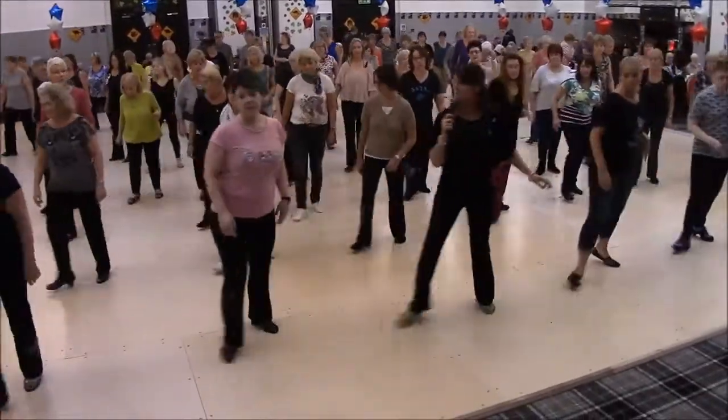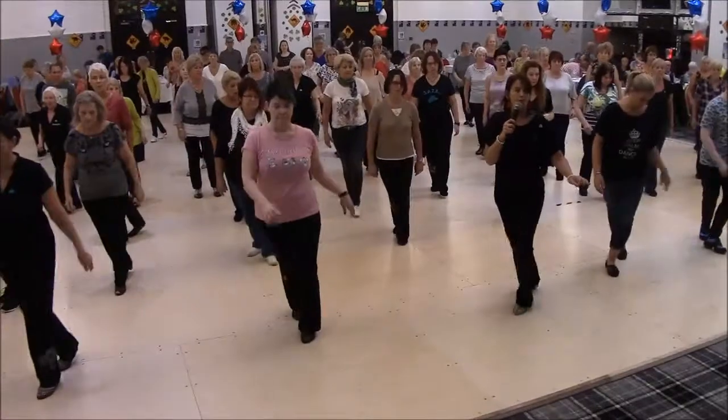Front, side, behind, sweep, behind, south turn, and cha-cha-cha, rock, back, rock, forward, point.